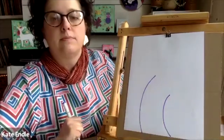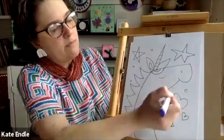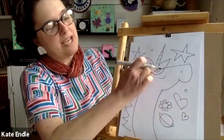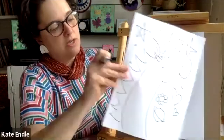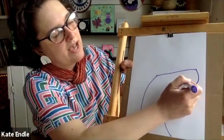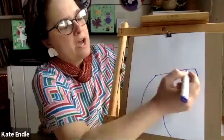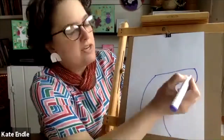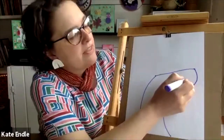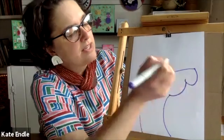Next we're gonna make the head in kind of one motion — it's gonna be a u-shape and then another u-shape to connect this point to this point. So it's gonna go up, then down, then down. Now we're gonna put in a little tiny feature that's gonna look very small but have a very big impact — a little line that is the unicorn smile.